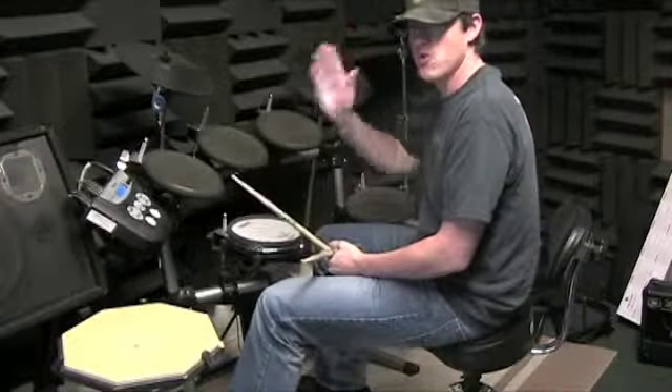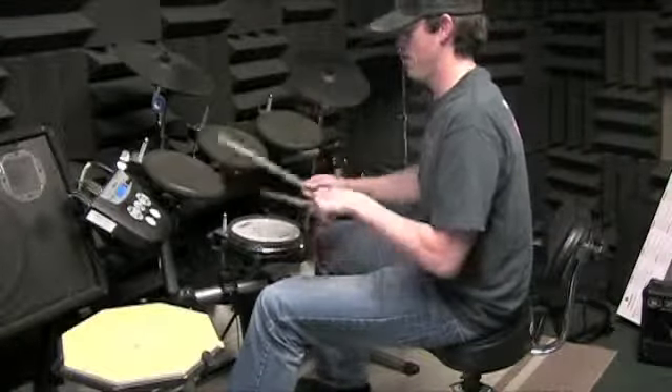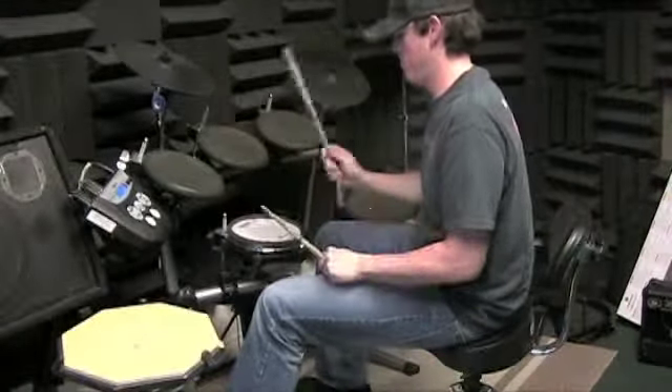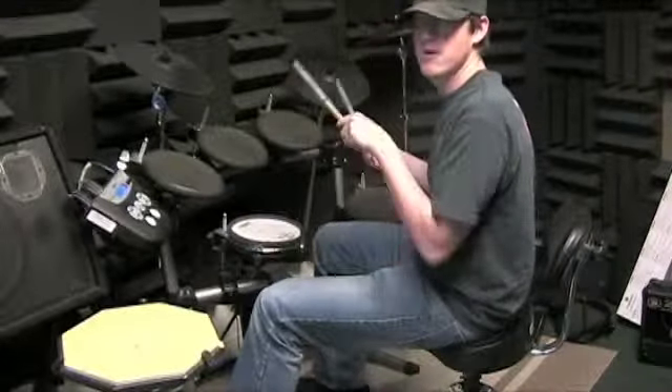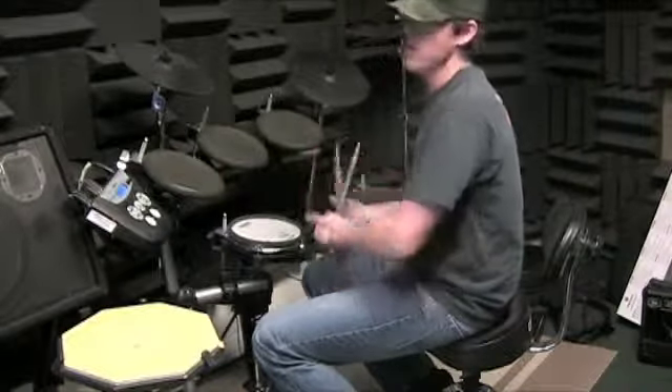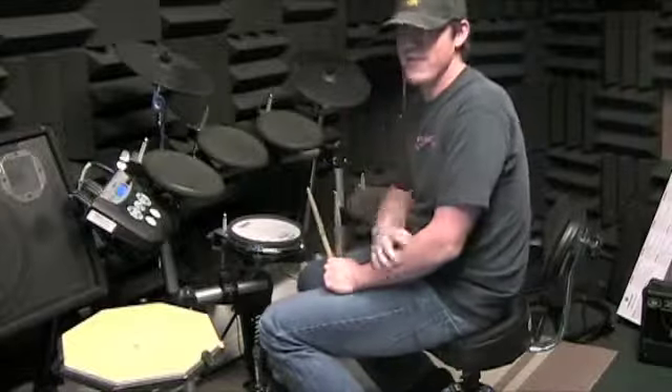That crash cymbal on beat one — same spot. One, three, four, one, three, one, three. Yeah. So once you've got that, you can go back and do the whole verse. Yeah, that's all that's left.